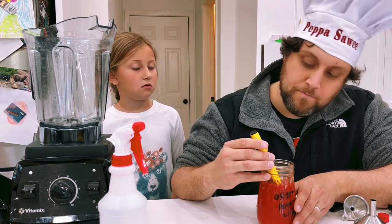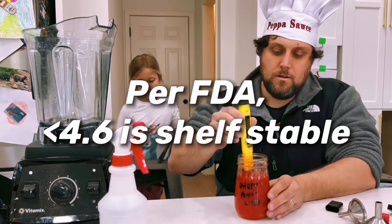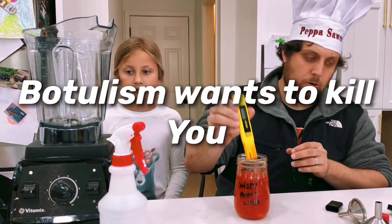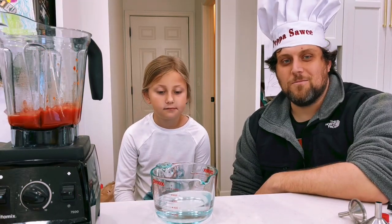The acidity level is 3.4 — that's a pretty good pH. Let's go ahead and blend this up. We're going to add one and a half cups of white vinegar.